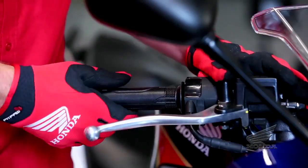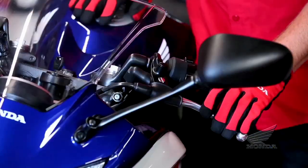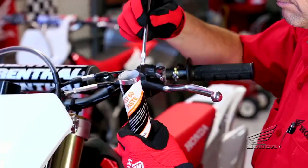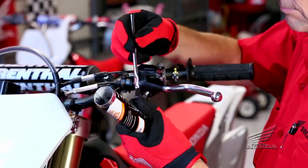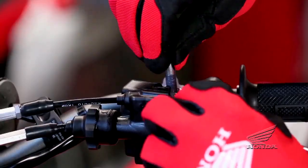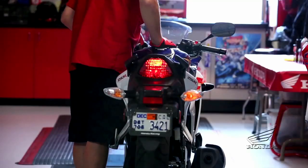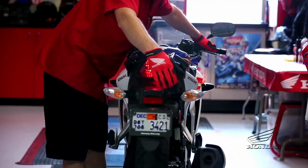Next, check your bike's controls, levers, cable, and throttle. Check the free play of the clutch lever and throttle grip. One good tip is to grease the lever pivot points with a good grease, such as Pro Honda MOLLE 60 paste. Also, check your headlights, turn signals, brake lights, and other indicator lights for correct function.